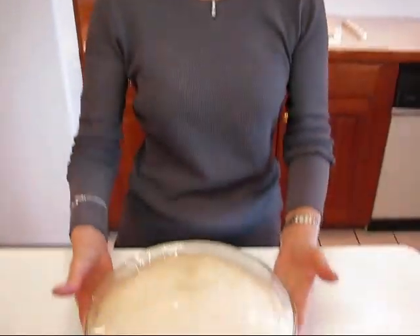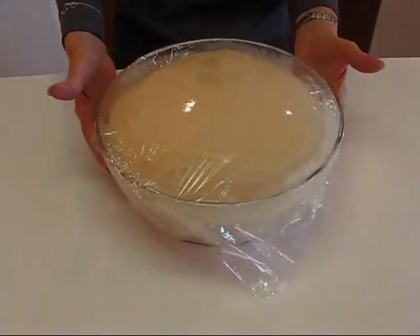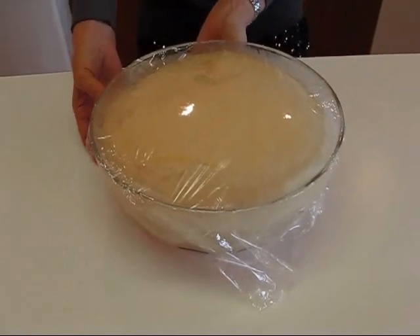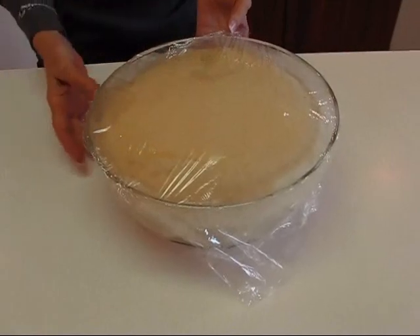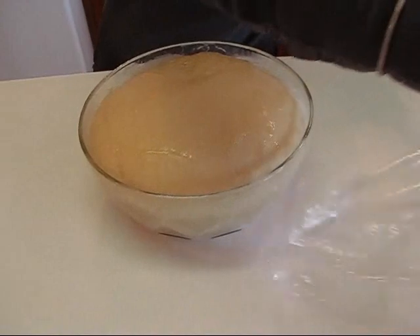Hi, I'm Betty. Welcome to Betty's Kitchen. Here is our yeast bread dough after it has risen for 1 hour and 15 minutes, and I think that's all it needs. I did have it in a warm place and it rolls very nicely. You can see that the plastic is sticking to it, but it will peel off very nicely because of the spray that we put on there.